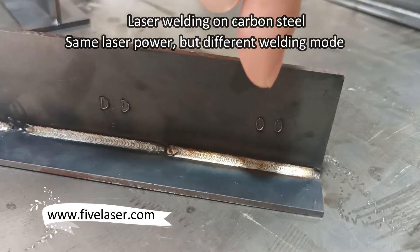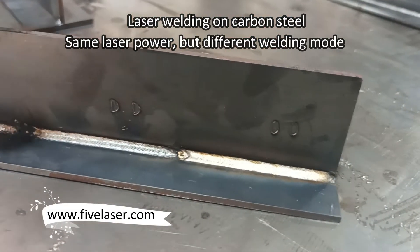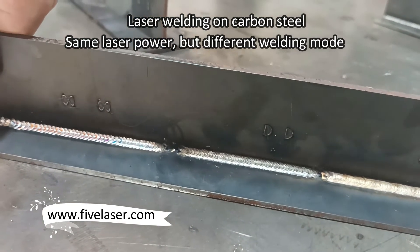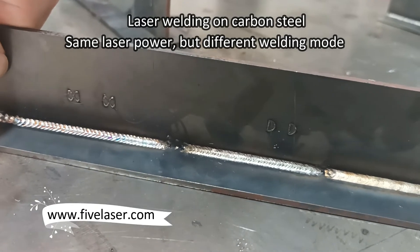We tested three working models and you can see the welding result is much different.